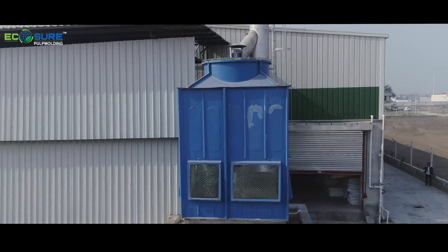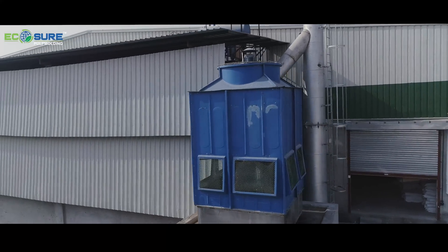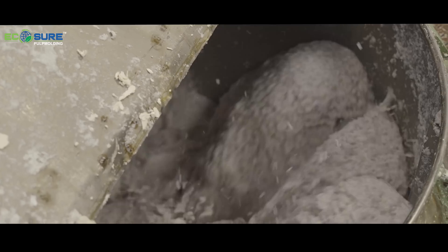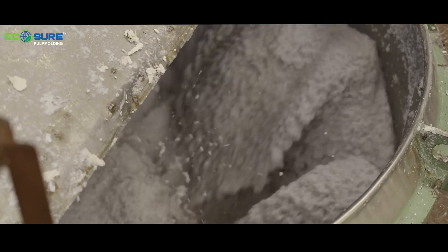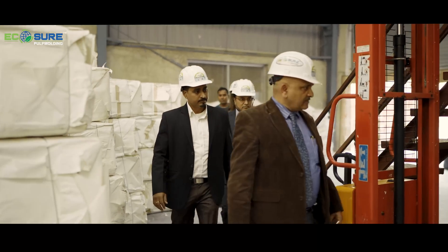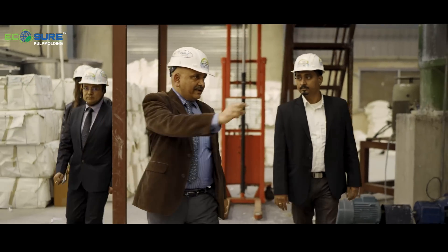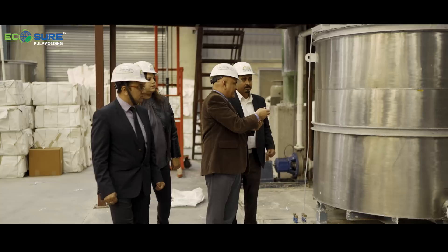This is the cooling tower which we are using for the vacuum pump. This is the pulper which we are having. We are putting pulp inside the pulper for slushing the fiber. Once the fiber is slushed, it will go through the transfer pump to the stock chest. From the stock chests it will be refined — these are the refiners — to make the fiber more free.